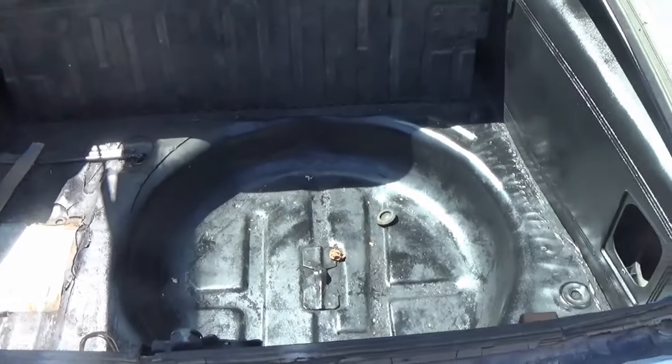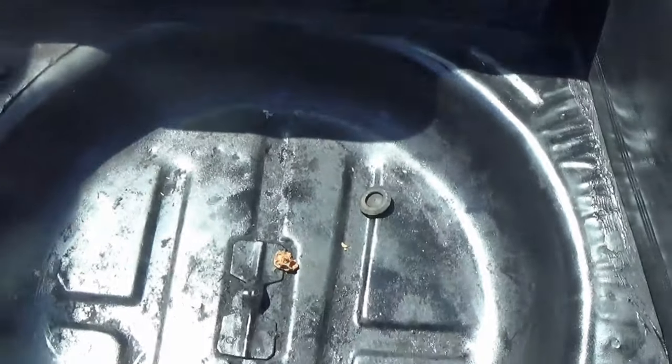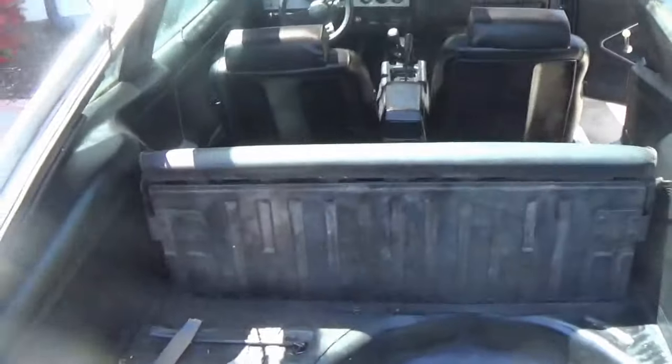Next we're gonna be putting a piece of plywood down here just to cover up the spare tire hump, and then we'll be wrapping that with the stock carpet, which should give us a nice trunk look.